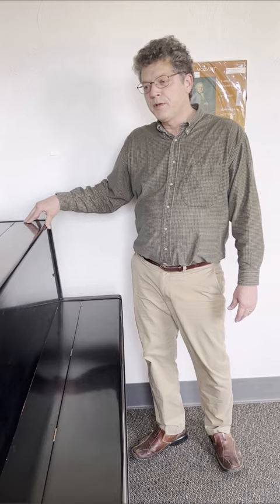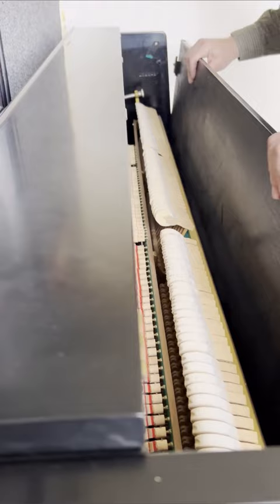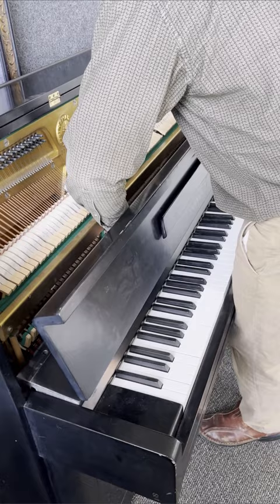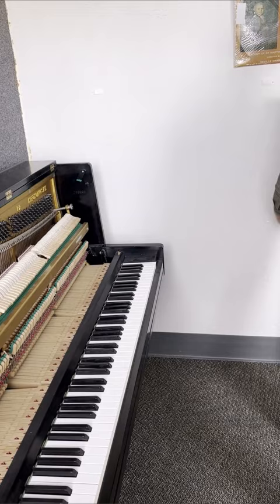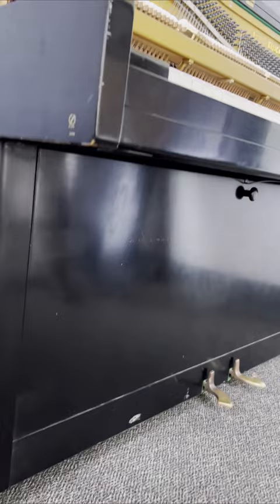Most upright pianos are similar in the way they're put together, but there are definitely many variations. This old Yamaha upright doesn't have snaps — it has a hinged lid, so you just fold it back. The front panel works the same with two latches. The fallboard is a little different: it lifts straight up off a couple of dowels or a wood slot, with no screws involved. Then there are two screws for the key upstop rail, just as before, and the bottom board attaches the same way with the spring.